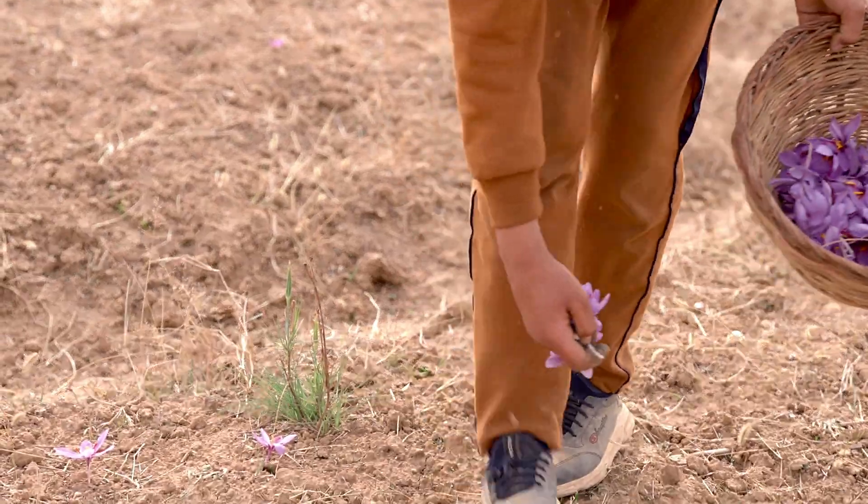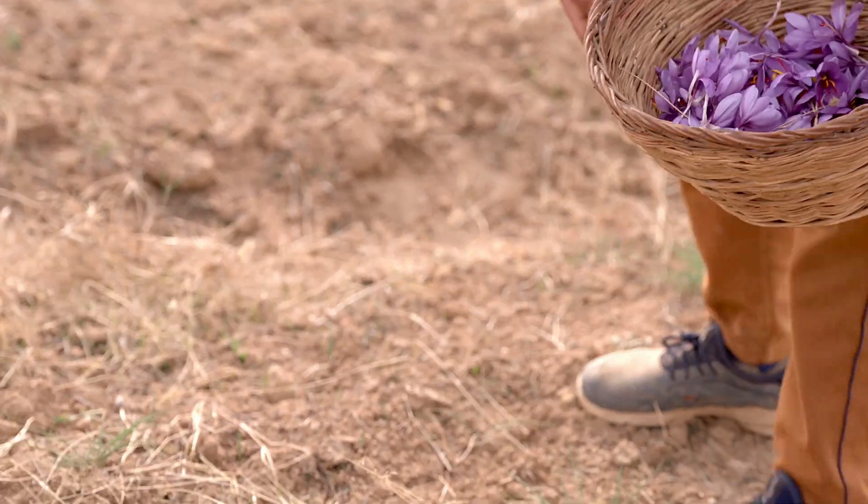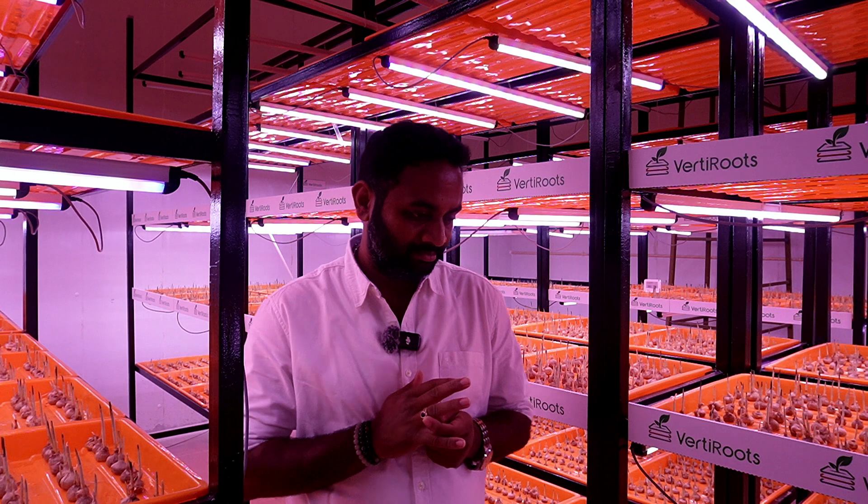Saffron farming cannot be done for the whole year. There are people outside India getting multiple harvests a year, but in India, even in the controlled environment, we can only harvest once a year, as the bulb only flowers during winter season. As for bulbs, it's a one-time buy — during the dormancy stage the bulbs multiply. One bulb gives around two extra bulbs. For example, if you buy 500 kg, by next year it will be around 700 to 800 kg.